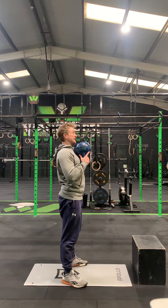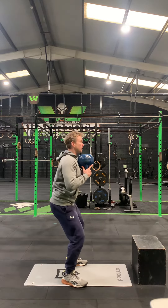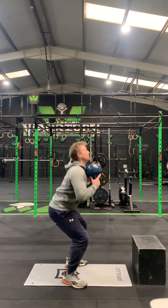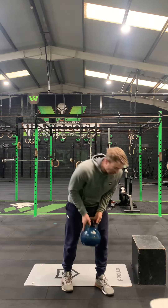For the goblet squat, weight is up at the chest. It's four, three, two, one — all the way to the bottom from one, and then straight up. That is your tempo for the goblet squat.